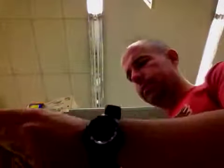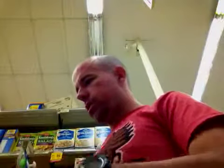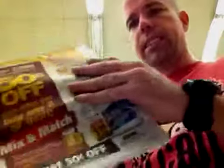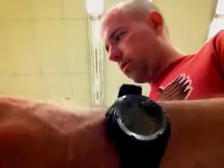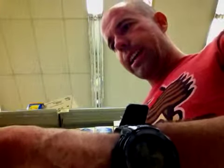Safeway also has this deal called Mix and Match, which the Hamburger Helper is a part of. So here's our Hamburger Helper. The deal is Mix and Match — you get 50 cents off on each when you buy 8 or more of any product on this list. I've got Cheez-It Crackers, Macaroni and Cheese, some Fuse the Drink, and Hamburger Helper.